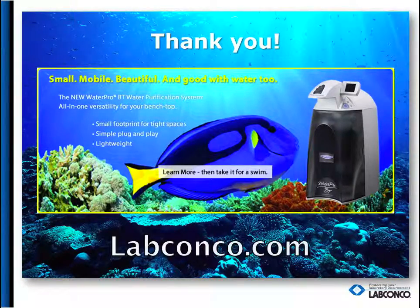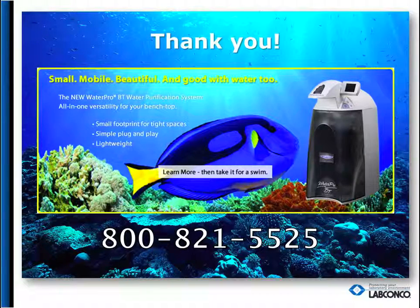Thanks again for your time. For further information about this product, feel free to visit our website at labconco.com or contact us directly at 1-800-821-5525.